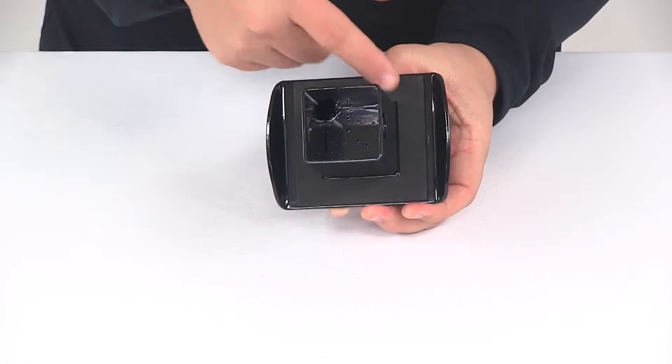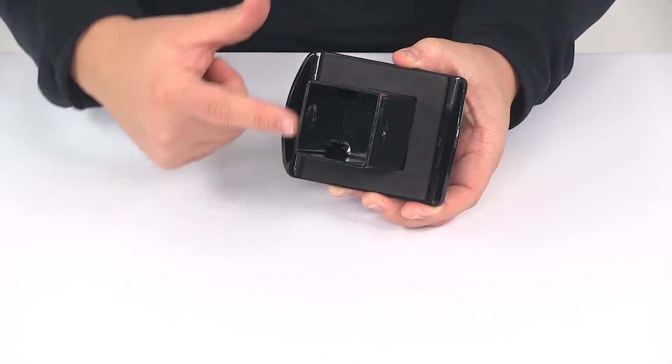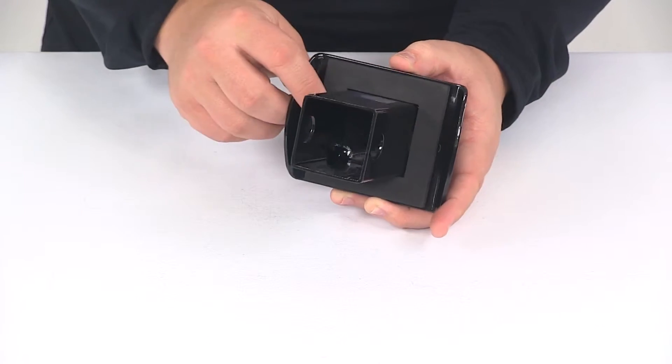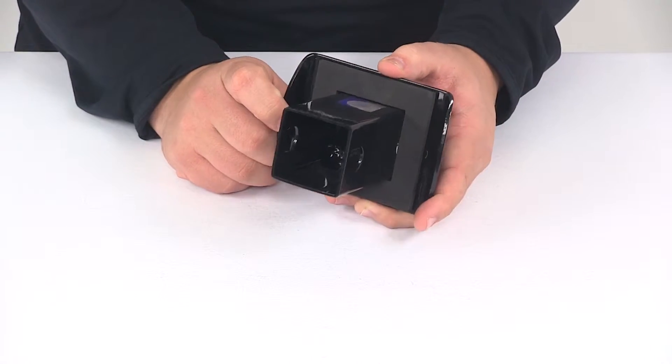On the back side it's going to have a foam gasket. It goes around the area that slides into the receiver tube of your hitch, and that foam gasket is going to really help reduce rattling between the hitch and the hitch cover.